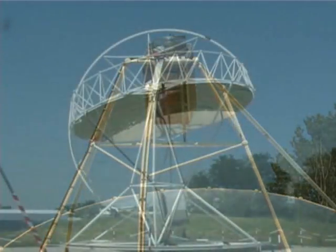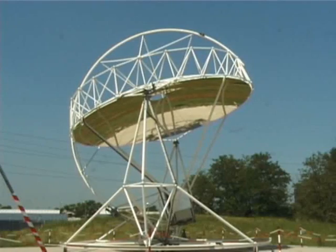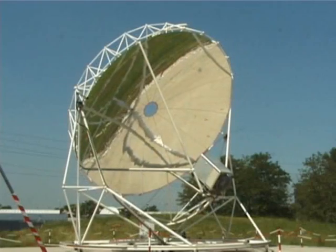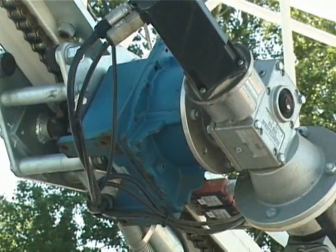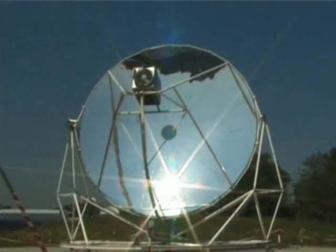On a typical day, the generator starts up just after sunrise, when the internal timer turns on the control system. When the solar radiation exceeds the established threshold, the control software activates the auxiliary motors and puts the dish in a standby position, close to the position of the sun.